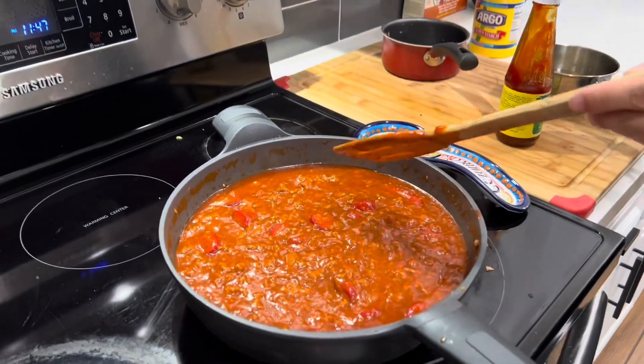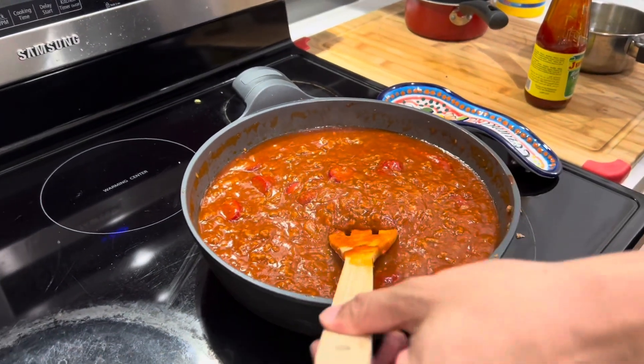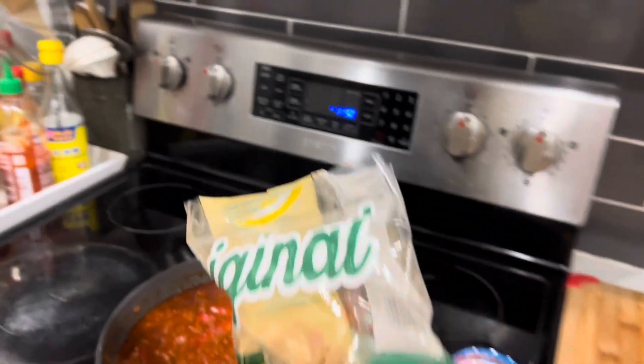We'll make the spaghetti tomorrow. That's it — Sharon with spaghetti sauce, 10 out of 10. That's it.